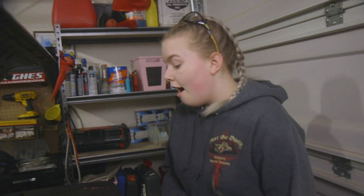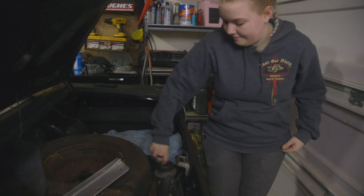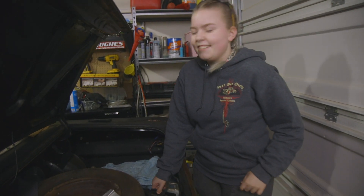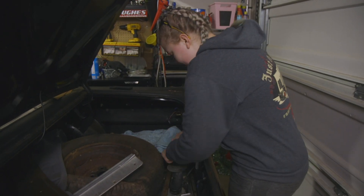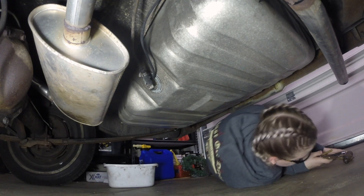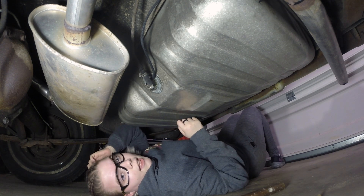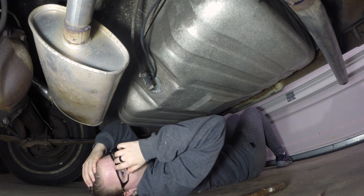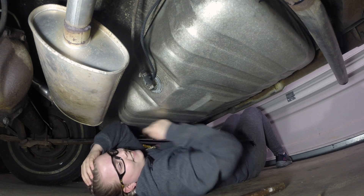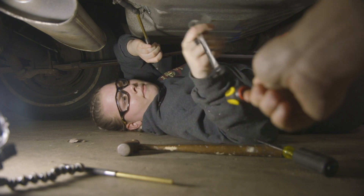Now we are going to open the gas tank just to help vent out any vapors that could be in there. I need a screwdriver and a wrench — roger that. Check that wrench out and see if that works for you.